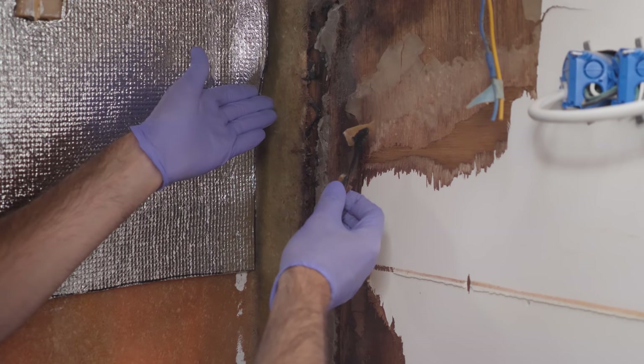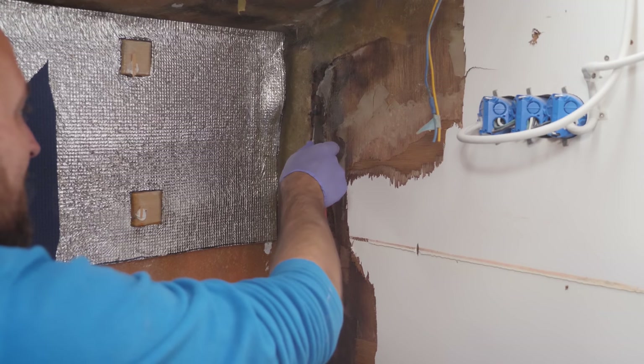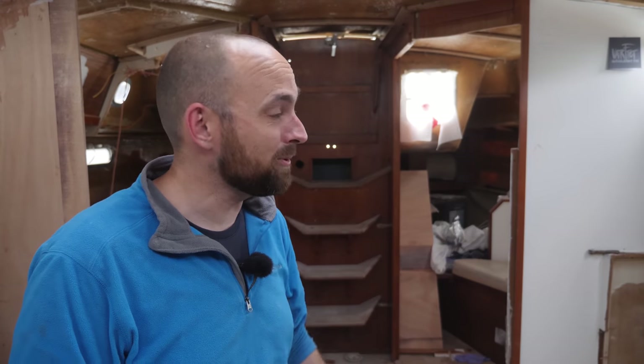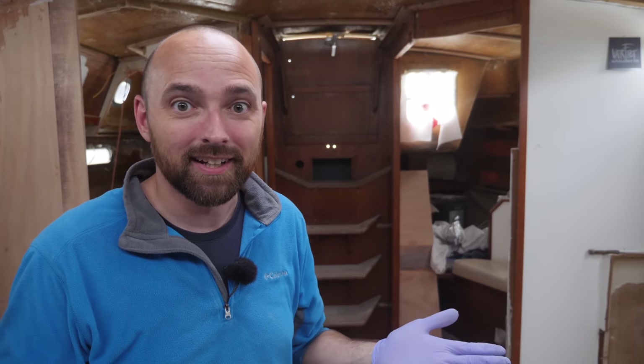Not polyester, not epoxy — some kind of sikaflex-like adhesive. As you might be able to see, the tabbing here is not even close to being adhered to the repair. Just goes to show it's never a waste of time poking around an old boat. You always find something worth repairing, and I was going to replace the bulkhead anyway, so it's not really a big deal. Interestingly, when I redid the galley I did find that repair, but I found the other side of it, so I couldn't see the crustiness of it and just figured it was probably a good repair. Nope.